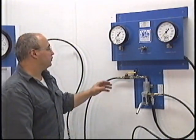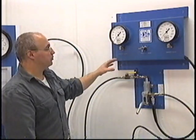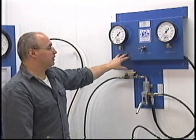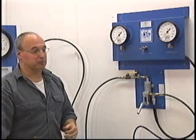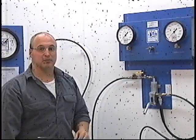Regardless whether it's a DOT or non-DOT spec cylinder, NFPA 10 has come out and said that you must have a calibrated gauge for testing fire extinguisher shells. If you are testing propane cylinders via the proof test method, you must have this setup because those are all DOT-rated cylinders.